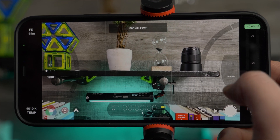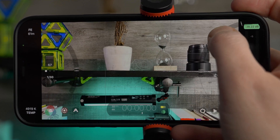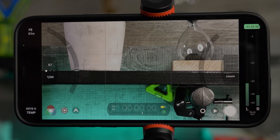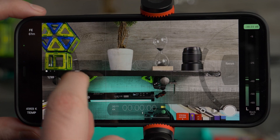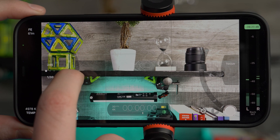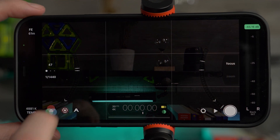For a zoom pull, tap on zoom, set your position, move the dial, set your second position, then hit the record button and tap the arrow — it automatically zooms in for you. For an exposure pull, you can do something similar: move the position and watch these lines. Set your new position, move this down, tap, and then you can tap up and down to control the exposure pull.